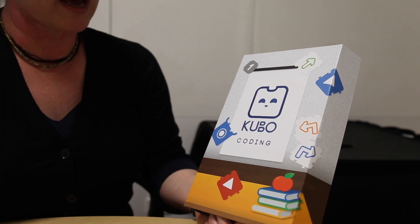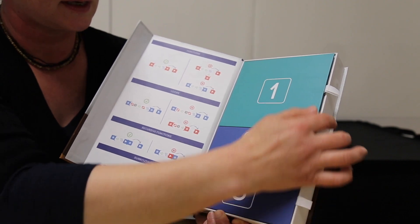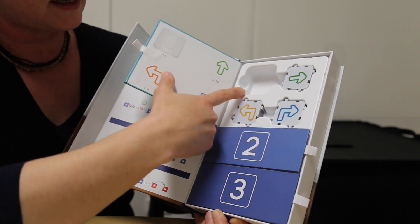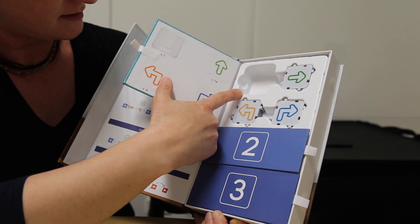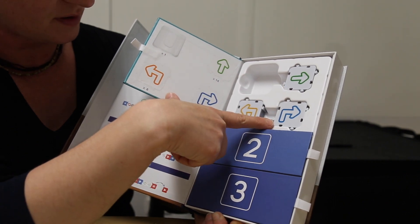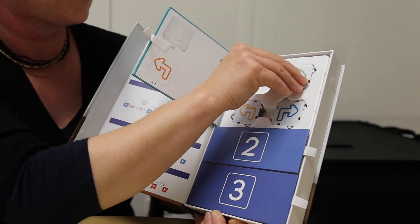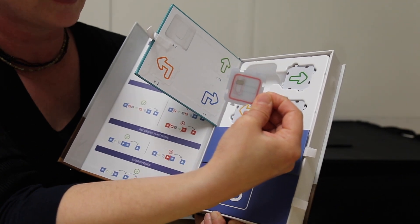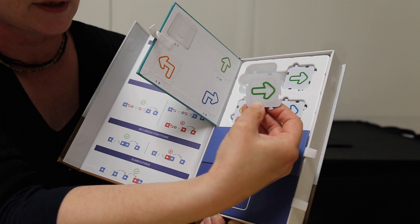We'll just go through the starter pack coding tiles. You get a little pack that has three different sections. In the top first section there is the Kubo robot head, which attaches magnetically to the body in one direction, 14 straight tag tiles, and your right and left — six of each. These all have an RFID chip on the back, which is what Kubo uses to code according to the directions on the front of the tile.